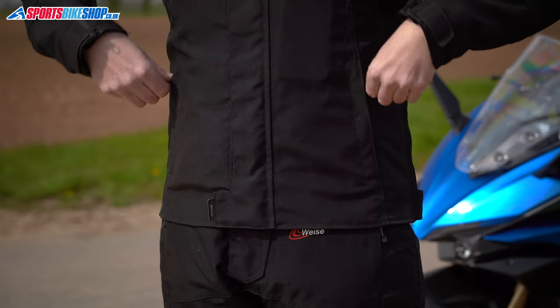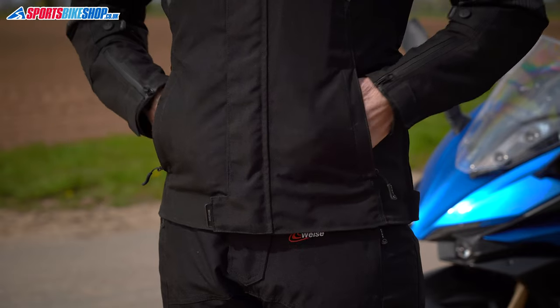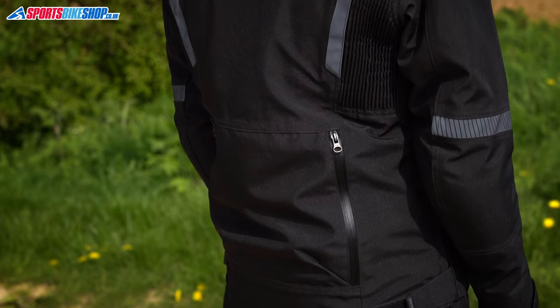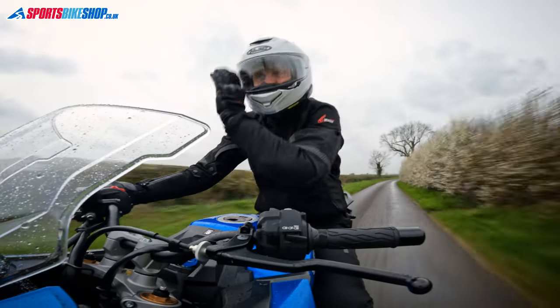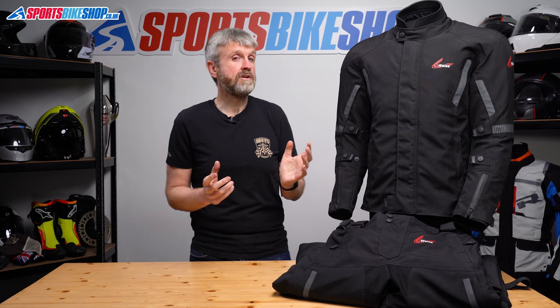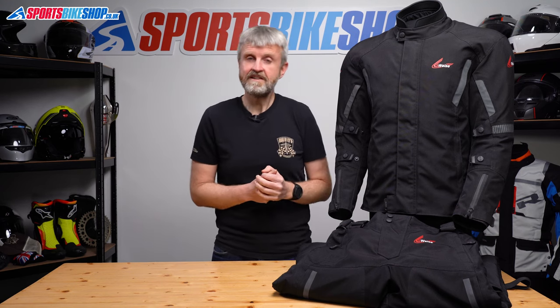On the outside there are three exterior pockets — two at the hips and the customary one at the lower back. All three have waterproof zips, and I didn't have any trouble with the contents getting wet when riding in the rain.